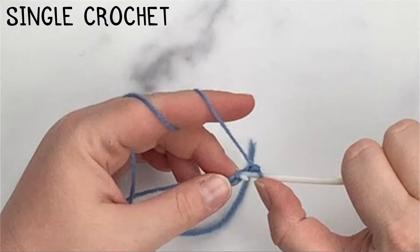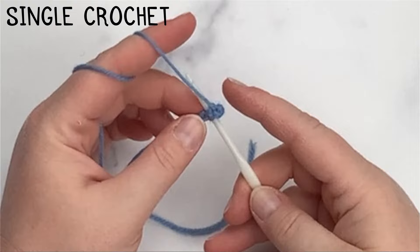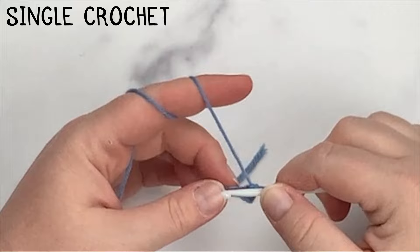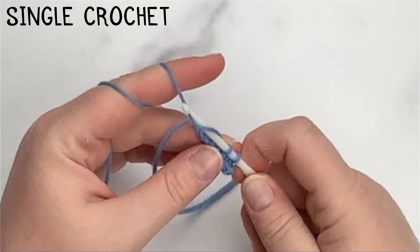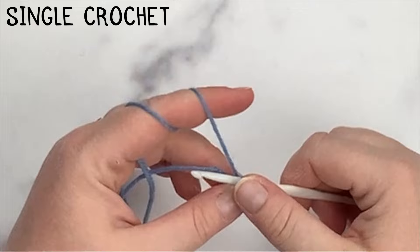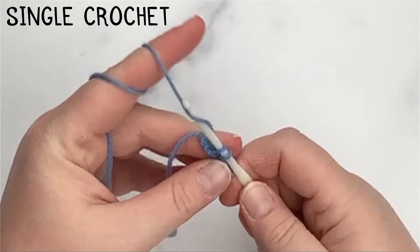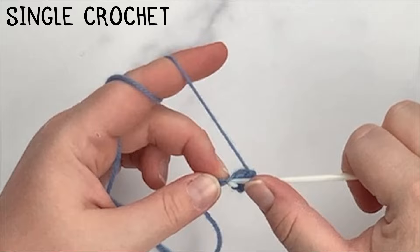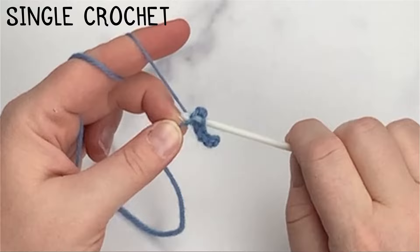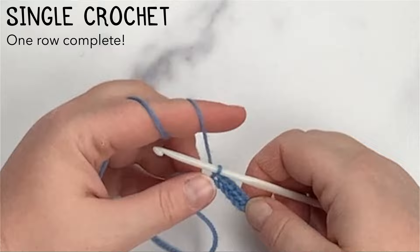Then yarn over again and pull through both loops on your hook. Insert into the top loop of the chain, yarn over, pull up a loop — two loops on hook — yarn over, pull through both loops. Repeat this process across all chains. I've now completed my first row of single crochets.